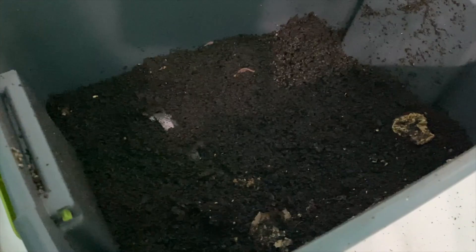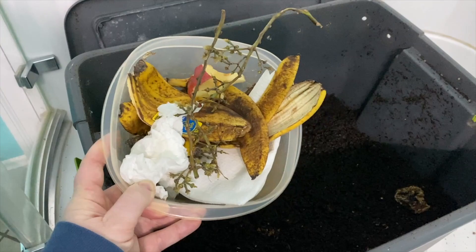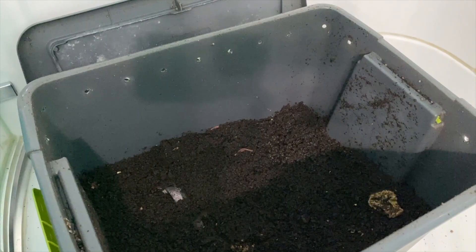I brought down some kitchen scraps today — just some banana peels, apple cores, some paper towels, and some grape stems. So I'm going to put those in here. The way that we do this is we rake everything to one side, getting almost all the way down to the bottom, and then I put the food in and cover it back up.